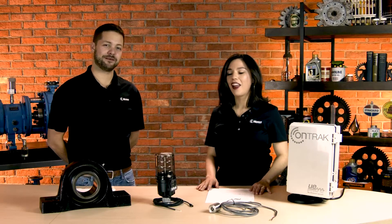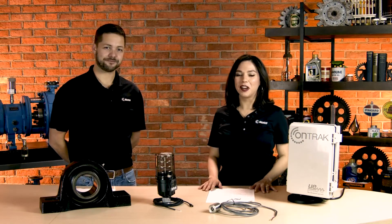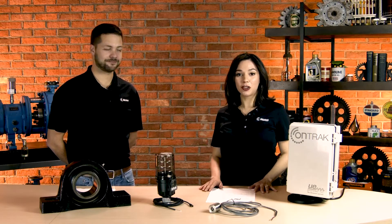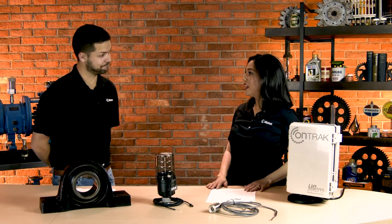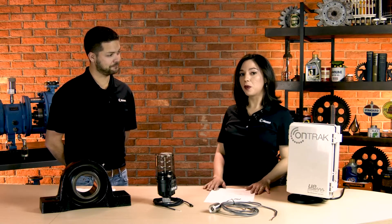Hi everyone, I'm Carolina and this is Bennett Fitch with Noria Corporation. Today we're excited to be unboxing UE's OnTrack Smart Lube system. Before we dive into all the pieces here, can you tell us a little bit more about UE and what they do?